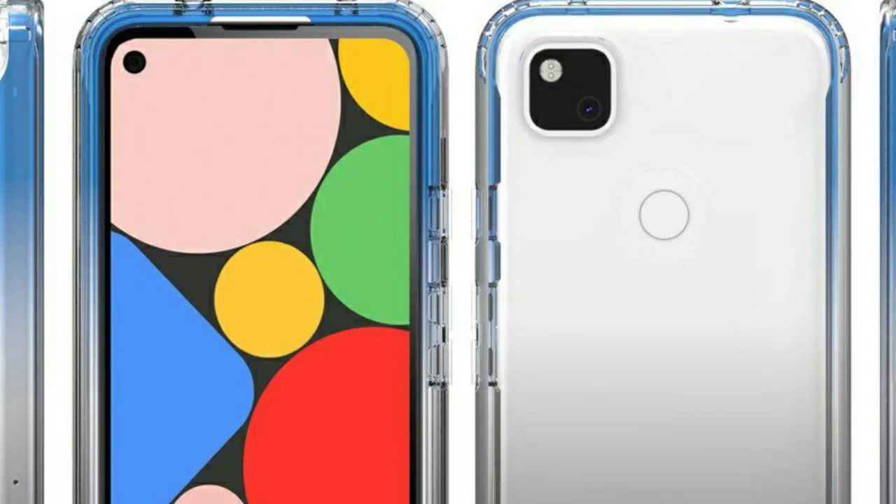The phone features a 5.8 inch Full HD Plus AMOLED display. It is a Full HD display, comparable to a Quad HD display in terms of quality, with rich sound output as well.